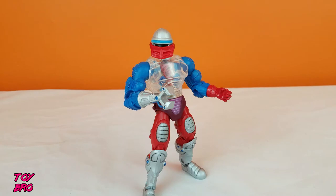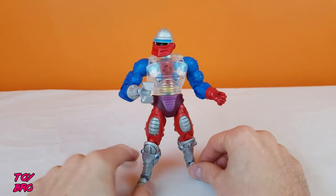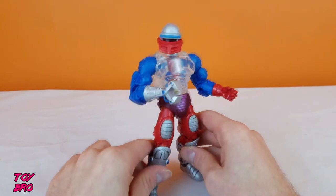Hey guys, what's up? It's Toy Bro back again for another older Masters of the Universe Classics figure review, and today we've got a figure from 2010. We have got the, at oftentimes, controversial Roboto figure from Mattel.